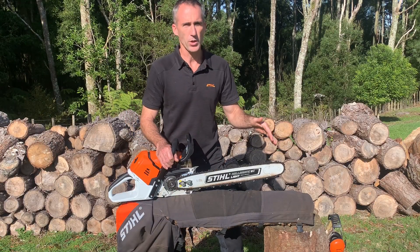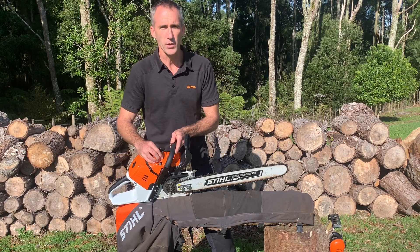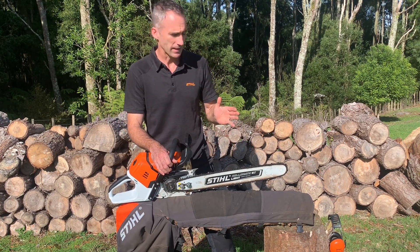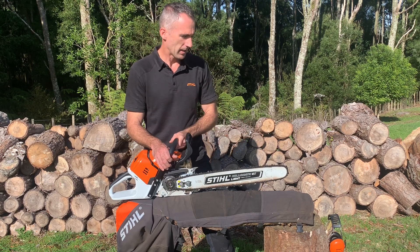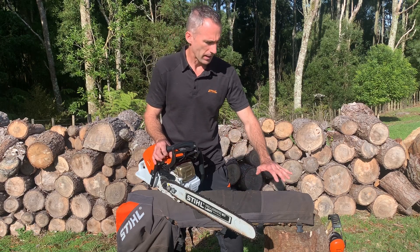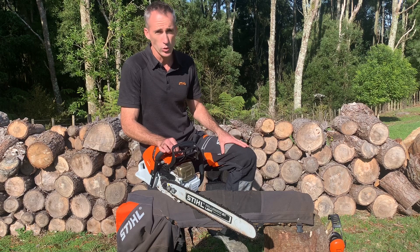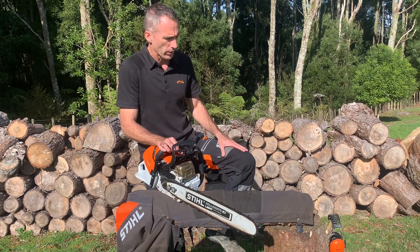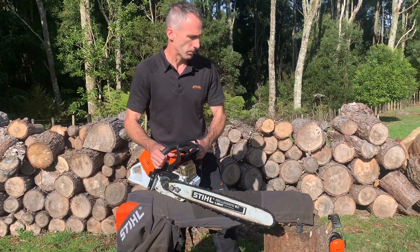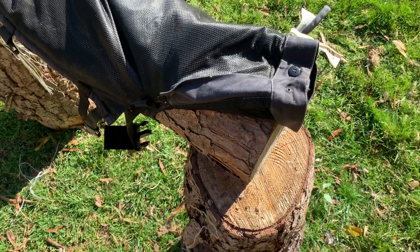To demonstrate how this works, we'll be using the MS500i, which is a fairly serious chainsaw fitted with a full chisel chain. We'll be cutting into our basic entry level chaps. Whether they're basic entry level or the advanced professional legwear I'm wearing, they all meet the same standards and can do the same job. We'll put the chaps just over a log to simulate someone's leg.